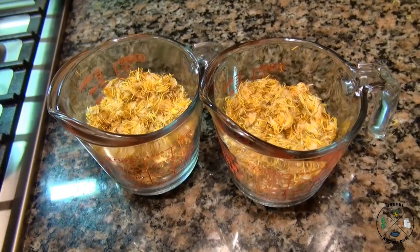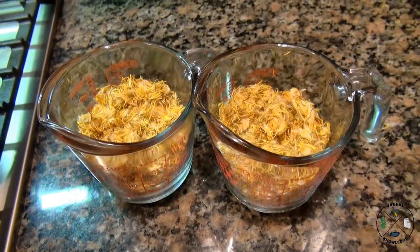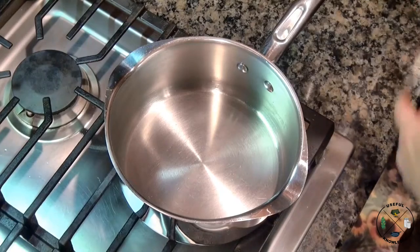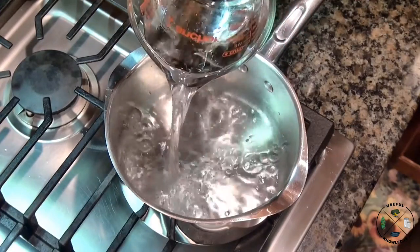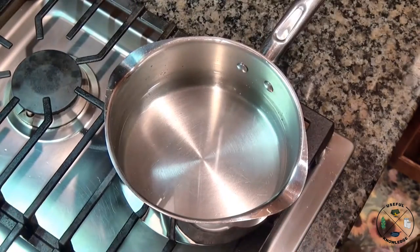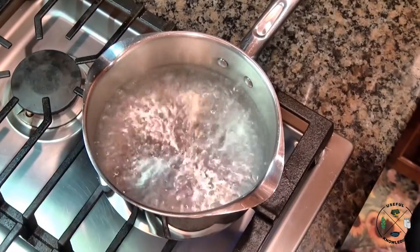Here's our end product after removing all the green from our dandelion flowers. It's a lot of work to get to this point, but it's gonna make your jelly taste great. We're gonna start making our tea — first thing we do is pour in five cups of water into our pot. This is just a three-quarter pot and we're gonna turn that on to a boil.